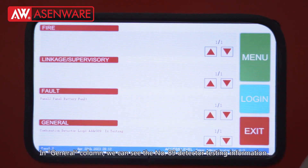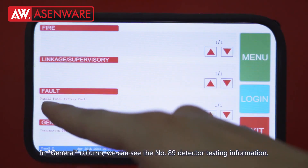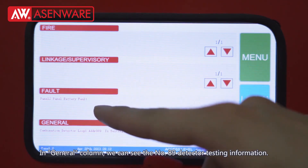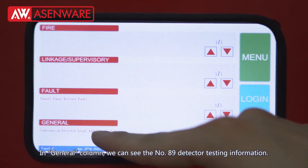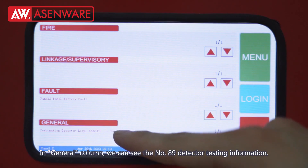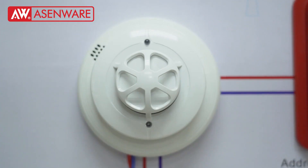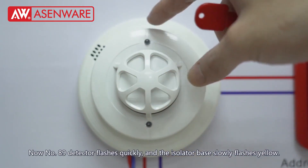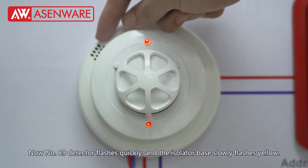In the general column, we can see the number 89 detector testing information. Number 89 detector flashes quickly, and the isolator base slowly flashes yellow.